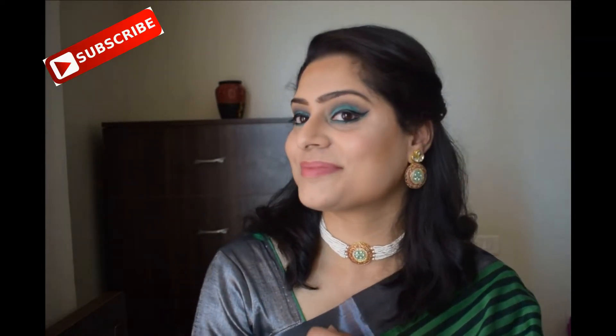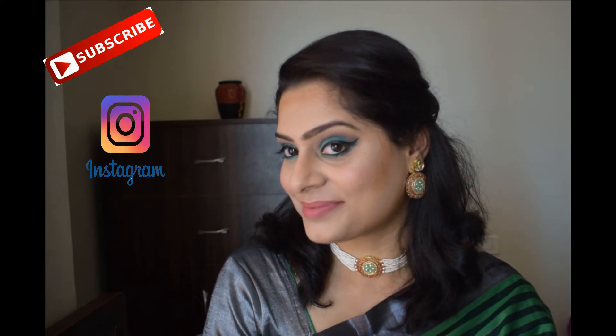Hello everyone, welcome back to my channel. If you are new to the channel, please do subscribe. You can also follow me on my Instagram. I know I'm a little late, but Eid Mubarak to those who were celebrating. I came up with this makeup look for Eid but was not able to share the video because I got caught up with some work. I hope you appreciate this — let's get started with the video.